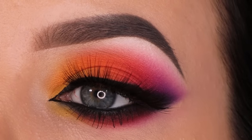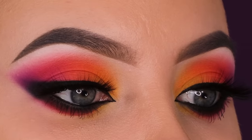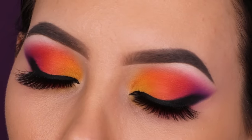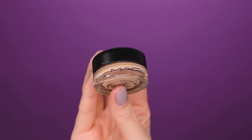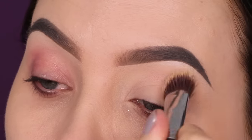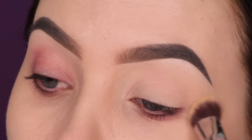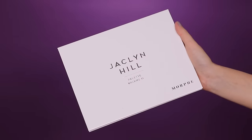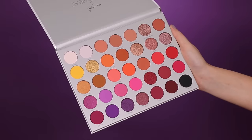Hey guys, welcome to my YouTube channel. In today's video I'm going to show you my third look using the newest Jaclyn and Morphe Volume Two palette. If you haven't seen my previous two videos I'll link them in the description bar. Before I go in with any eyeshadow I first always prime my eyelids. My eyelids are a little bit pink because in my previous video I used a lot of pink colors and pink eyeshadow tends to stain the eyelids. I just used the primer on top of that.